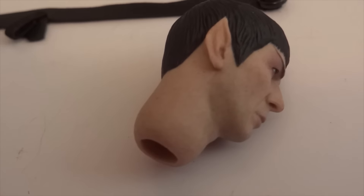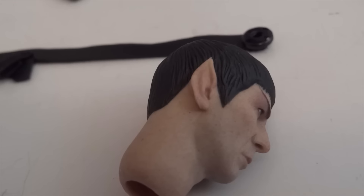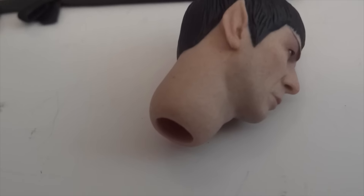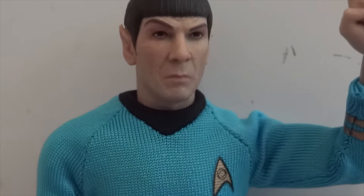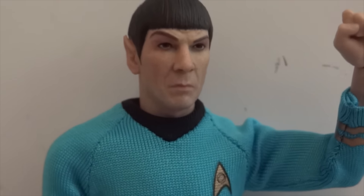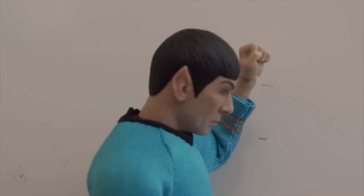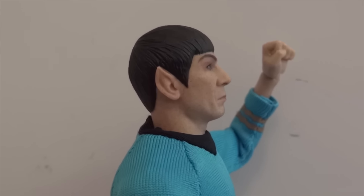Now as far as articulation — the head is on a ball joint, and here you can see it's basically attached to the neck. So he won't give you quite a lot of range of motion, because with figures that have a ball jointed head and neck and ball joint, it gives you quite a lot more range of motion. But this one only has a ball joint at the neck. So he can look up and down, but not significantly. He can actually look down at a good range, but looking up — that's about it.